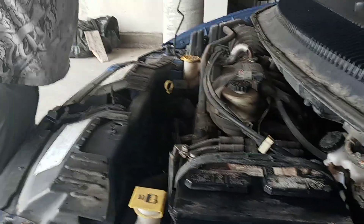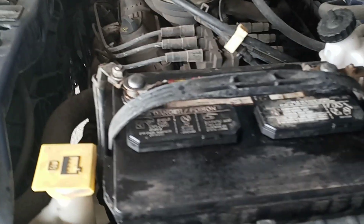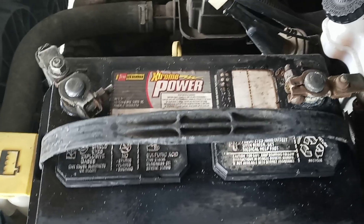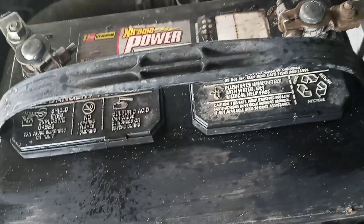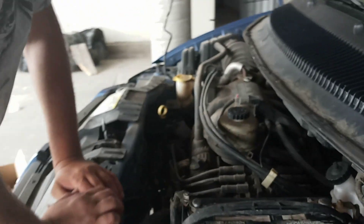Now we're going to pop the hood. The whole reason we're doing this is because, as you can see right here, the battery is bad. See how it's humid right here? That's actually battery acid that's leaking, and it's big because it's overheating.